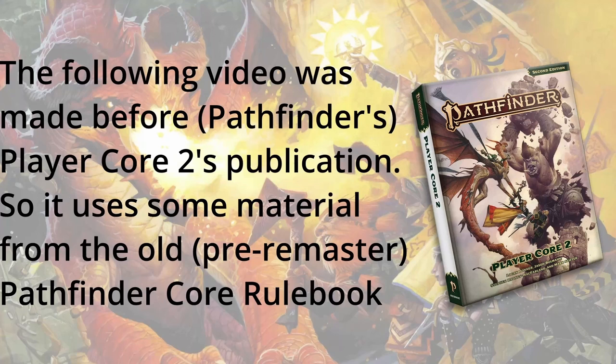Notice: this video was made before Player Core 2 came out for Pathfinder 2e, and so uses some class options from the original Pathfinder 2 Core Rulebook.